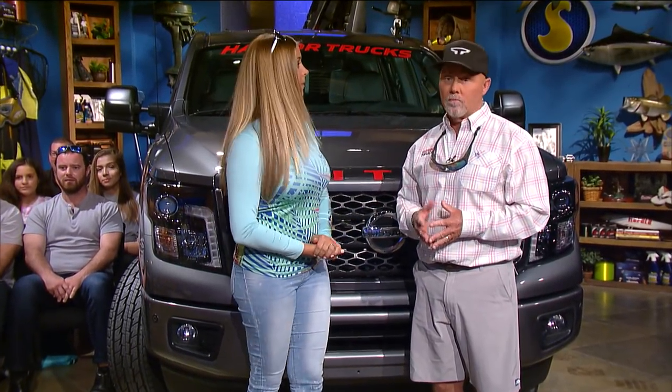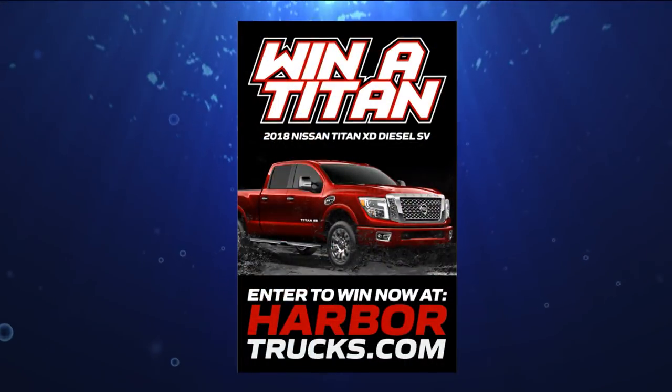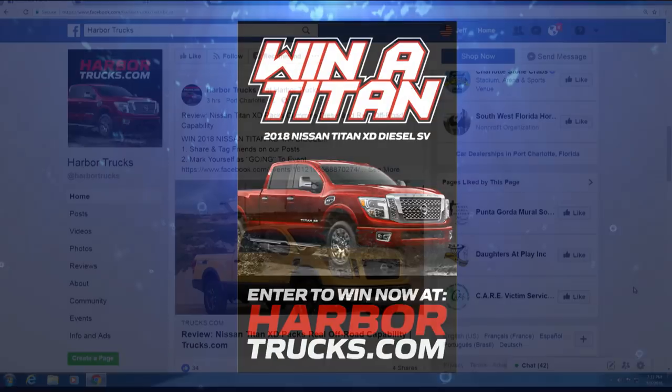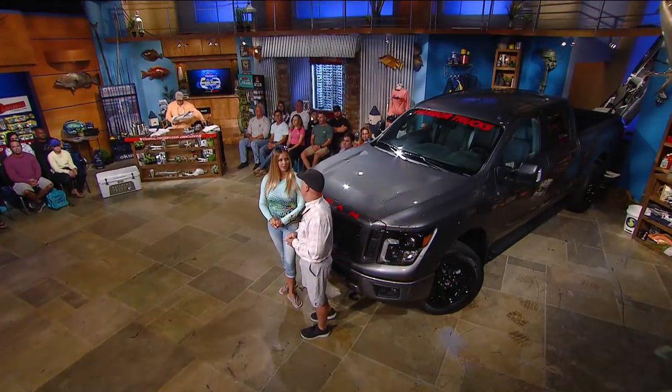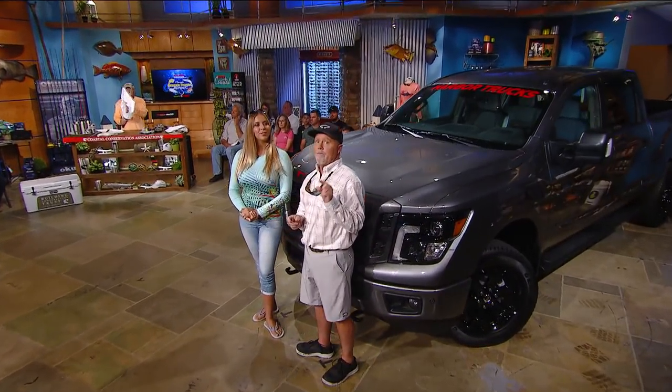Welcome back — Harbor Trucks giveaway for a Nissan Titan: go to their Facebook page, like it, mark going to an event, and tag a friend. There are many more ways to enter until the end of December at harbortrucks.com. The winner will be drawn on January 5th.